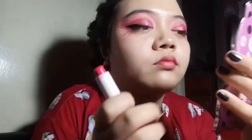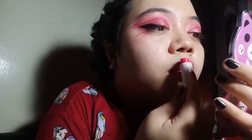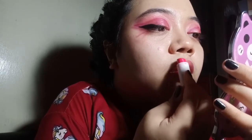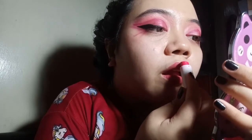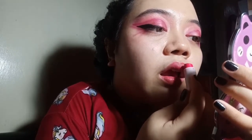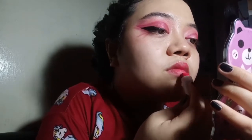You can leave it like that, but what I'm going to do is use my Caroline lippy again — the same one I used earlier for my eyes. I'm going to put that on my middle part only, making a cupid's bow, making a heart shape on the middle parts of my lips.